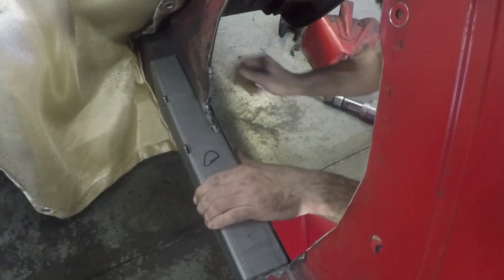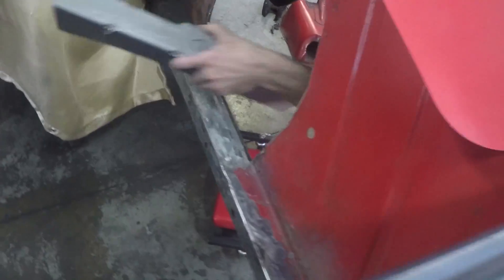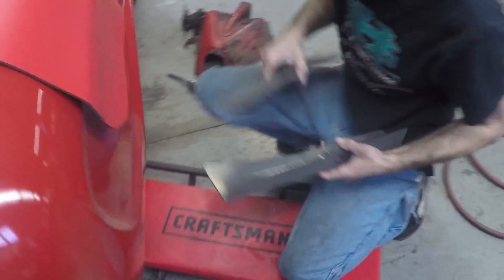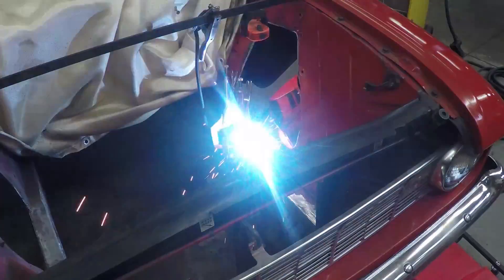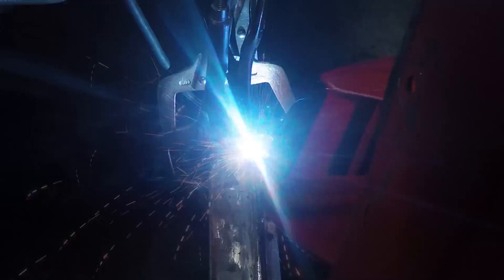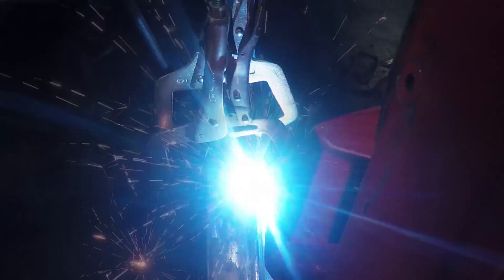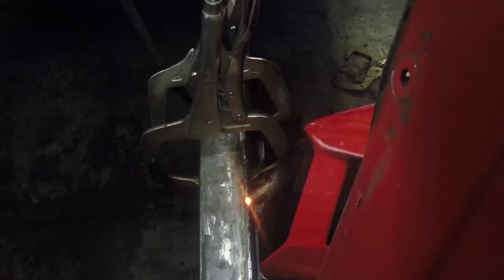Label the bracers driver and passenger so you know which side they belong. Now take the bracers off because you need to fill in the seam on the outside of the frame rail. When Ford made these in the 60s, the frame rails aren't complete — they aren't a complete square. There's a seam gap on top. Normally the shock towers added bracing, but since we've taken those out, you need to fill that seam in with a welder.